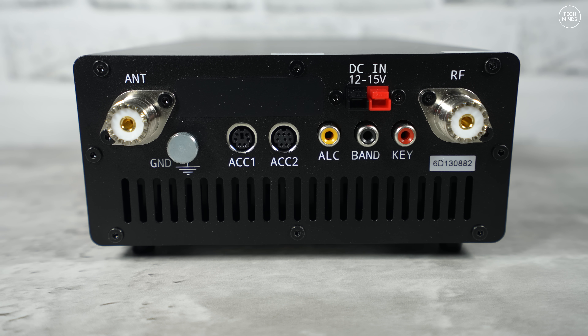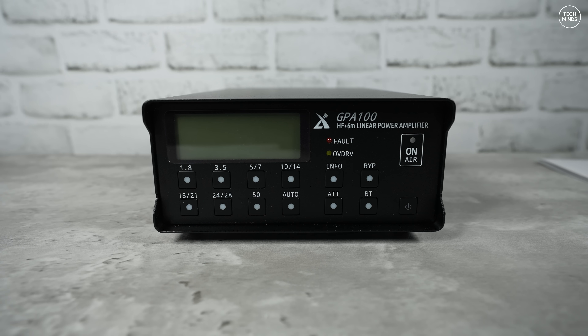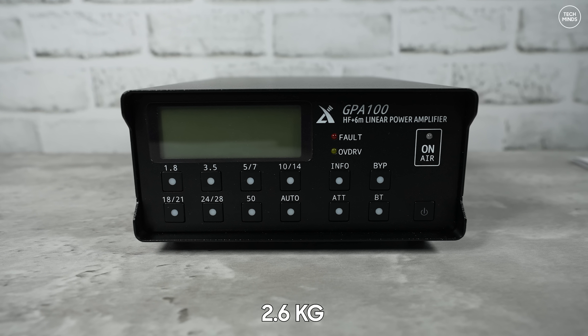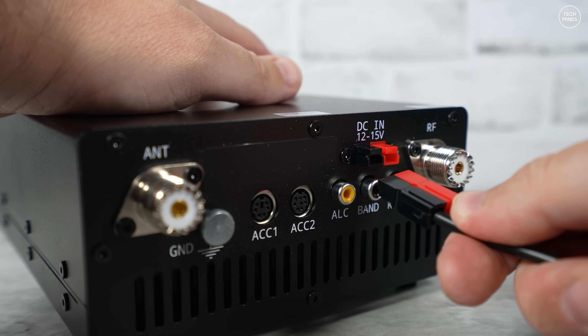The GPA 100 measures around 245 mm long, 164 mm wide, and about 82 mm tall, and weighs around 2.6 kilograms. So it's not exactly light — it might not be practical for backpackers, but it's definitely fine for field day use.